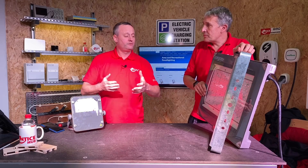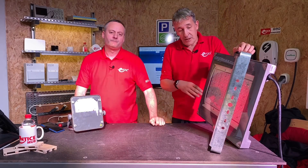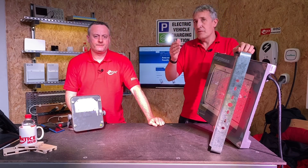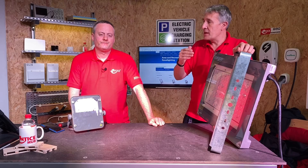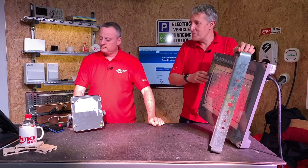Maybe everyone's gone home and security guards are patrolling that area — they don't need the same level of light. So you can, in that instance, reduce the light level down. Obviously it's a different application at that time of day, and that is a great way of saving energy. Let's just have a look at what happens when we do that.